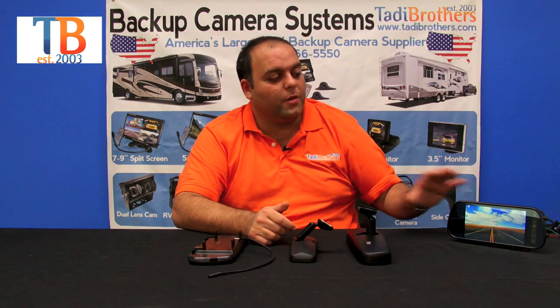Hi everyone, welcome to Taddy Brothers. Today we're going to talk about our LCD mirror monitors. When deciding what mirror you want to go with, the first thing you should ask yourself is what size. These mirrors are available in 5 inch and 7 inch. For the demonstration here we have a 7 inch screen. The 5 inch looks exactly the same, only with a smaller LCD inside the mirror itself.